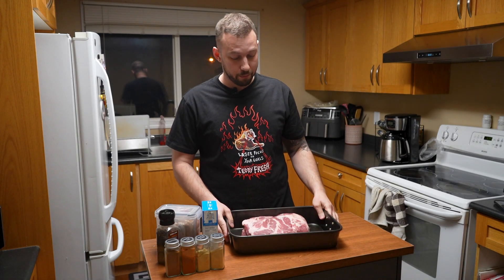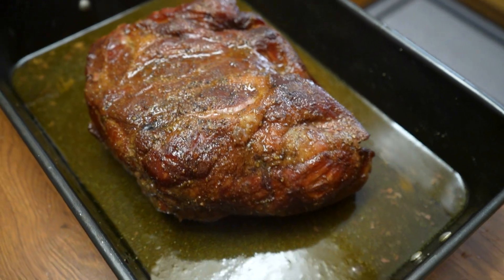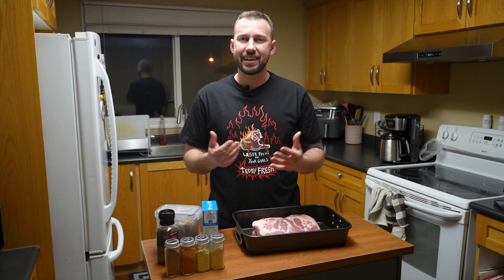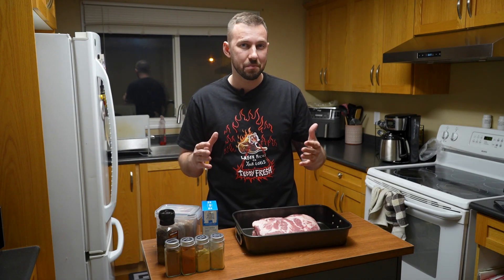Today we're going to be smoking a beautiful large pork butt. If you're new to smoking, the pork butt is probably the biggest noob-friendly, easy-to-smoke cut — pretty much impossible to mess up as long as you do it low and slow. It's a lot like a brisket: lots of fat, lots of connective tissue. Low and slow gives it time to render and break down so it falls apart and is delicious. If you try to cook it fast, it ends up chewy, fatty, and not as flavorful.